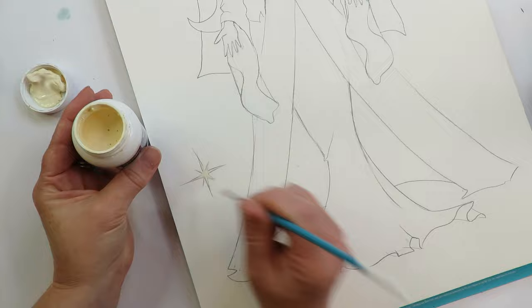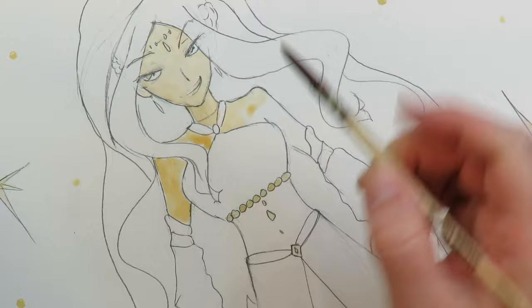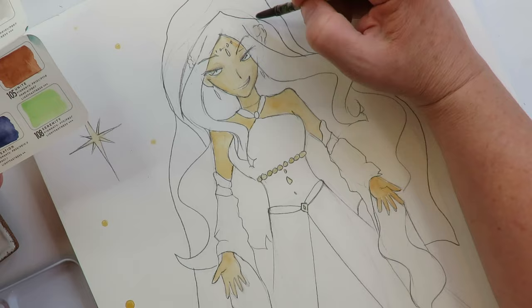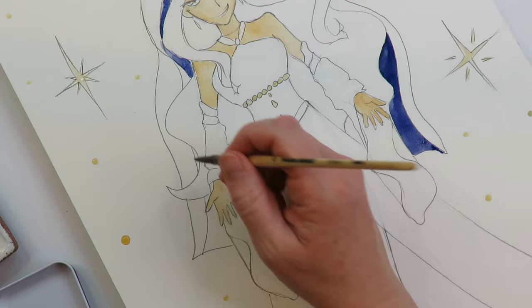I'm prepping my watercolor paper here with some frisket so I can keep the stars and moon all nice and bright white at the end when I'm done. It's also kind of neat that three of the colors are in the complexion set — so if you were on a quick trip without room for more art supplies, you could stow this in your purse with a travel watercolor brush and do light, medium, and dark skin tones with just this one set. Pretty cool.